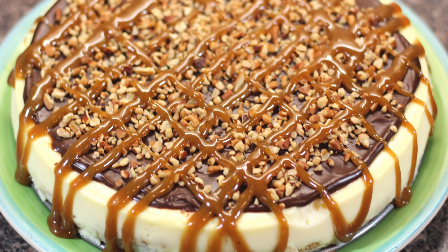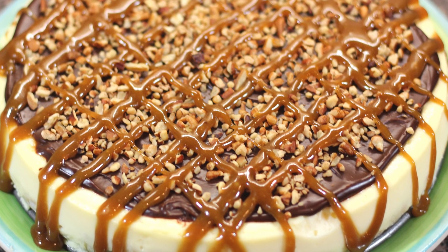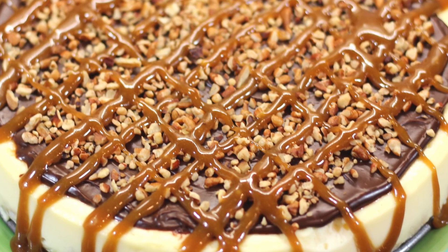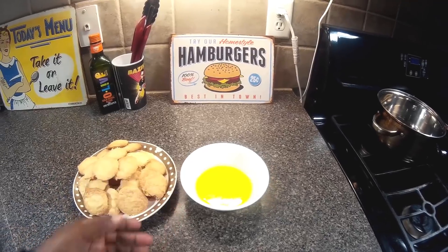Hey, Cookaholic! Chef Kendra here, and today we are making a very beautiful and delicious turtle cheesecake. We have some homemade vanilla wafers and some melted butter and that's going to be our crust.